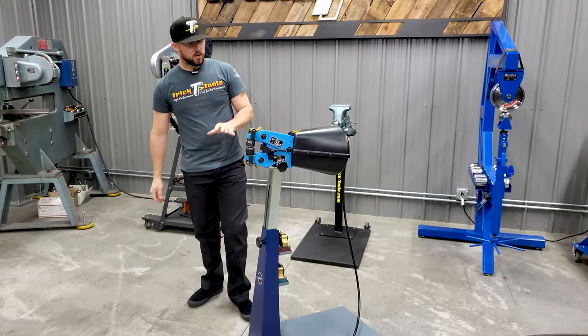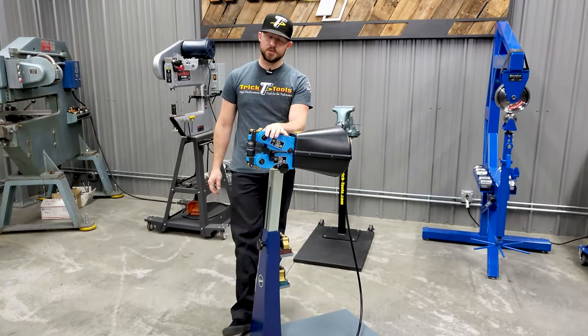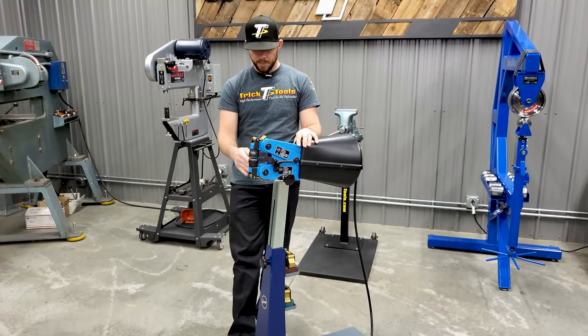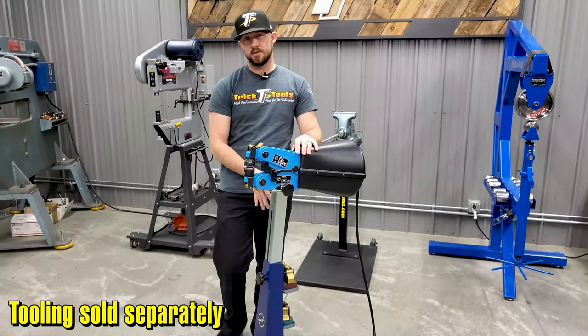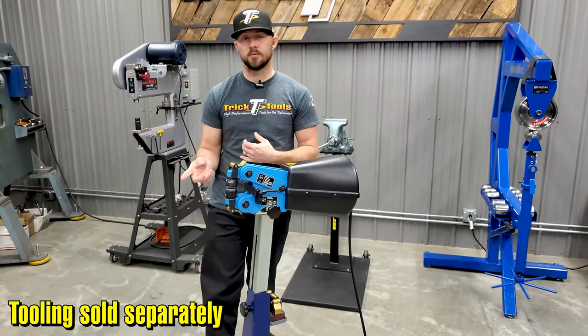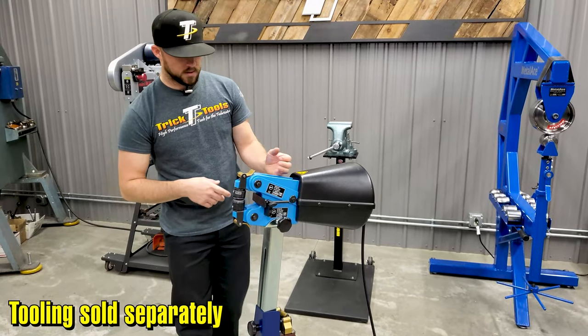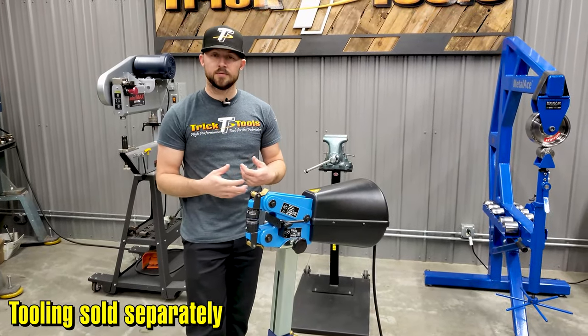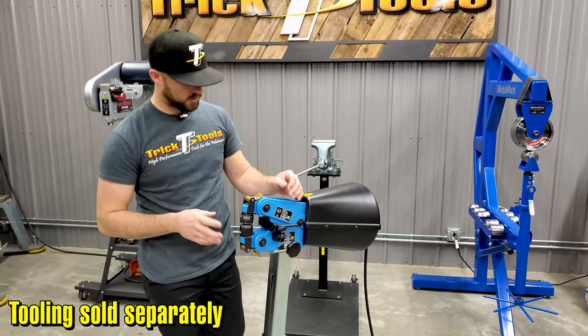All the same tooling applies to this machine as the regular HF100. You get the standard shrinking and stretching, the non-marring shrinking and stretching, and the beak tooling both regular and non-marring. It can do notching, punching, and there are some edge flanging dies as well.